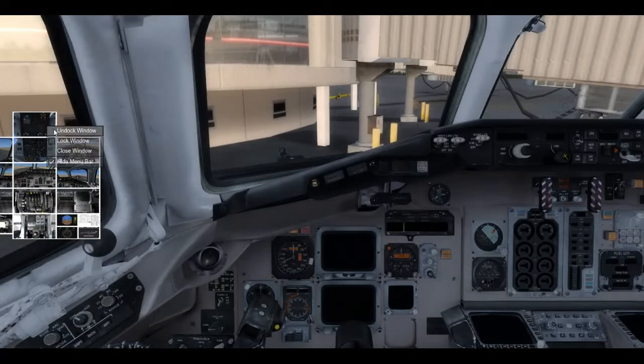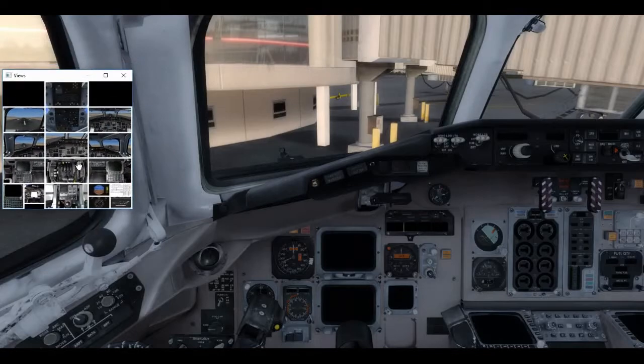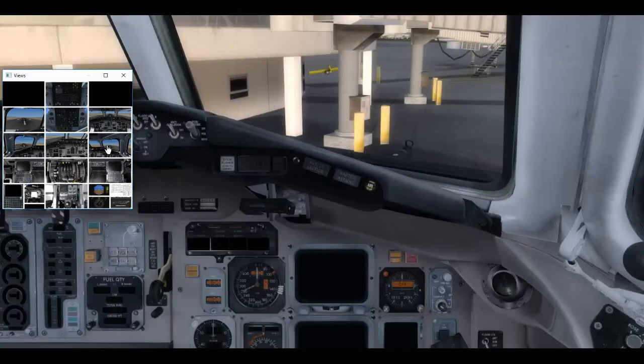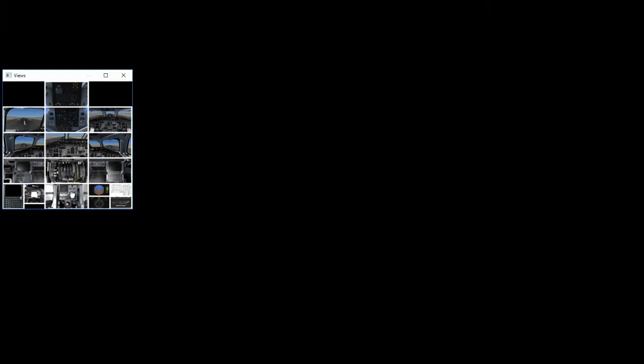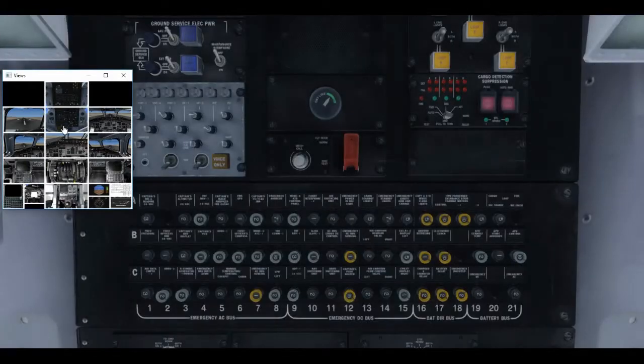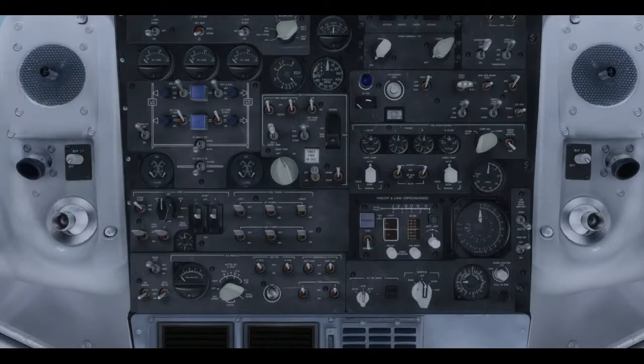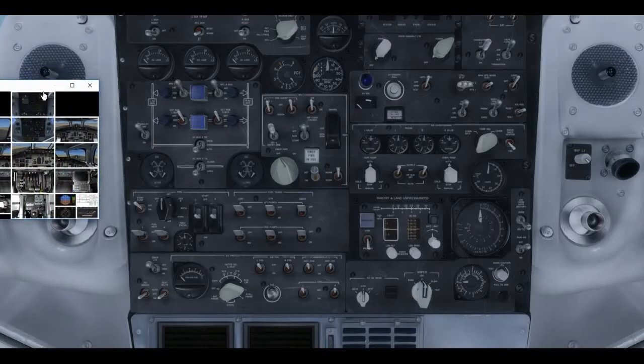I'm going to pop up here one of the most handy things they have — a view manager for those of us that don't have Chase Plane or any other good view programs. It basically lets us move around the whole flight deck: overhead panels, captain's, first officer's view, MCDU panels, center pedestal. You're going to see me using this a lot. There are so many switches you have to throw in this airplane that this view manager is essential. I'm moving it just off screen so it doesn't distract too much, but I'll use it continually.